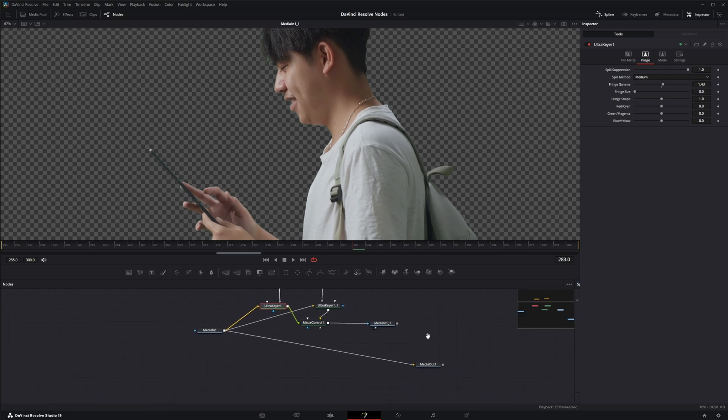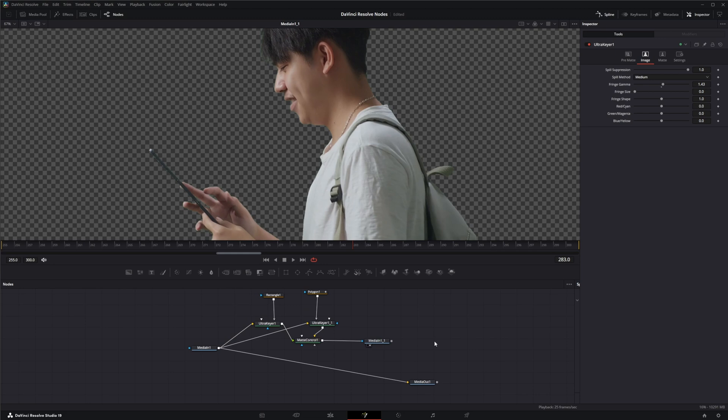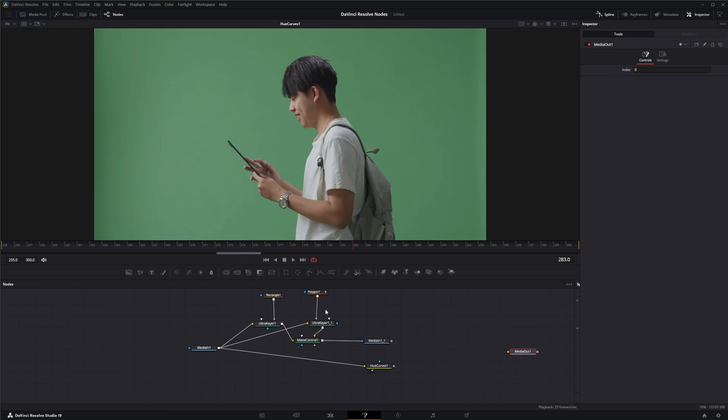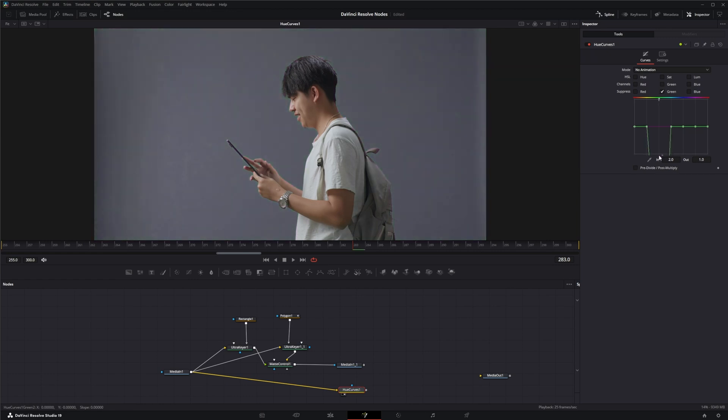Instead of relying on the built-in spill suppression, I like to bring in a Hue Curves node. I'll disconnect that and bring in our original footage. On this footage I'm going to get rid of the green — under hue curves I'm going to suppress green. I'll go to green, add a couple more points, drag the green down — crank it down. Then on my red I'll grab the center on the green and bring it down, and do the same on blue, until I've got most of that green out of there.